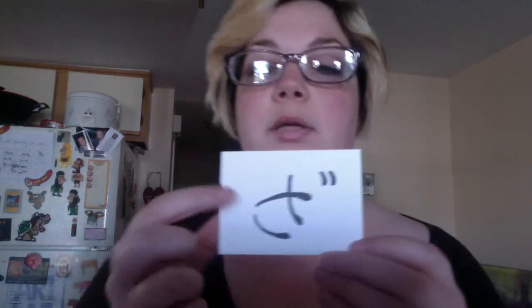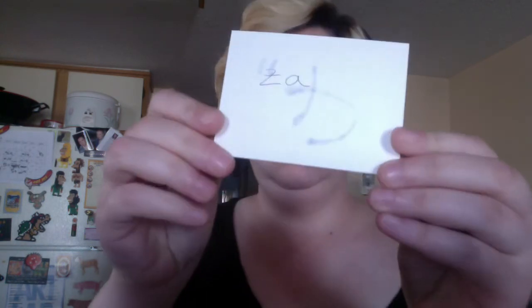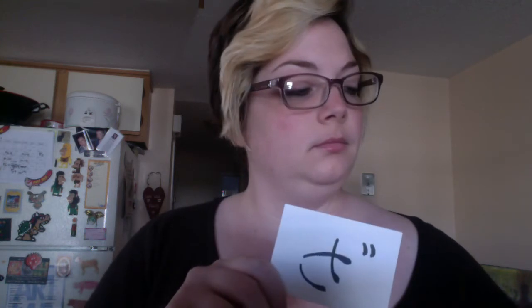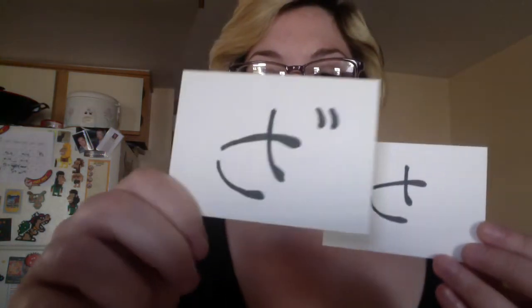And then, like I did last time, it has these little accents on them. This is za, za. I'm going to be writing all these out in the description below so you guys can see. So this is sa and za.